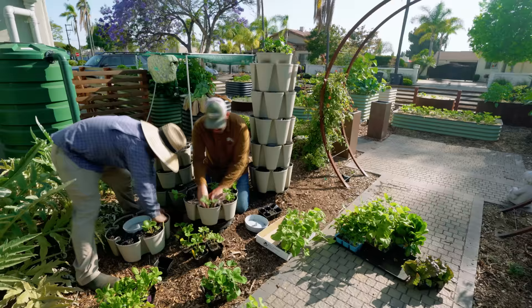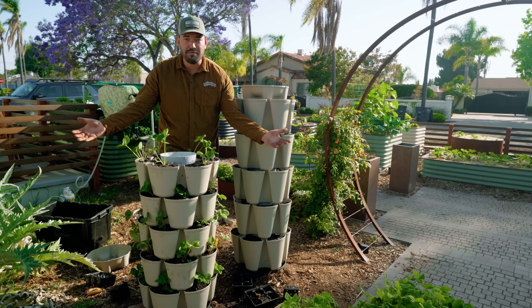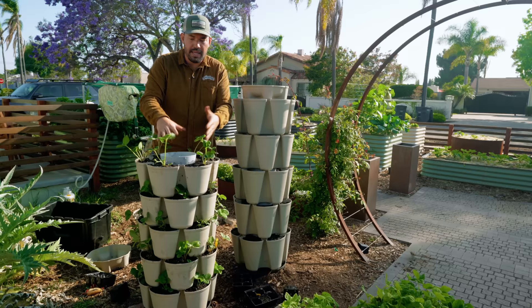We just planted out about five layers of strawberries — 30 strawberry plants in about four square feet of footprint. You might be wondering: the sun's coming from over here, so how does the tower make sure you get adequate sun coverage? Wouldn't it block the light from itself being a tower?